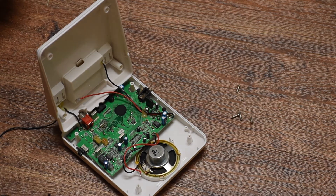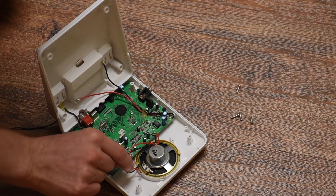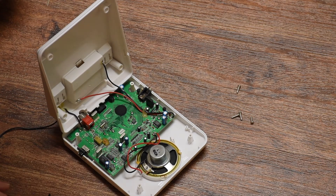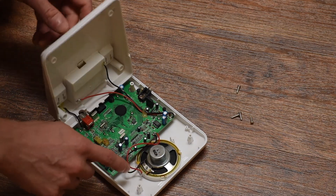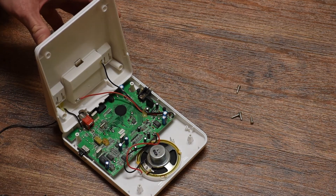So all I did is I unsoldered one of the wires going to the speaker — I picked the red one, which is the positive side. You remove that and then you put the resistor in and solder it in between that wire and the speaker terminal. That resistor limits the current going to the speaker.